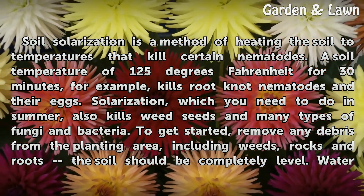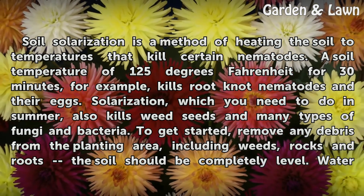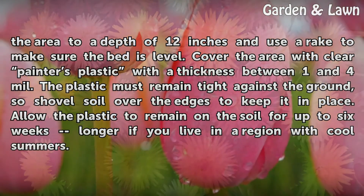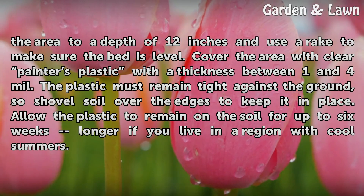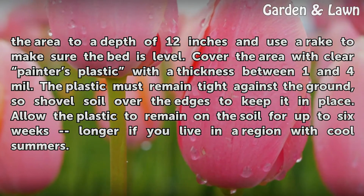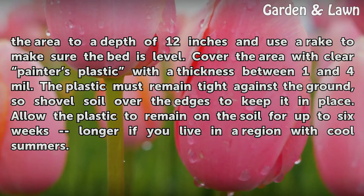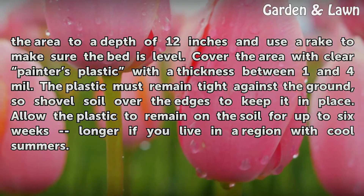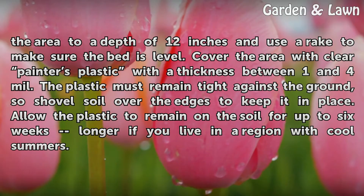To get started, remove any debris from the planting area, including weeds, rocks, and roots. The soil should be completely level. Water the area to a depth of 12 inches and use a rake to make sure the bed is level. Cover the area with clear plastic with a thickness between 1 and 4 mm. The plastic must remain tight against the ground, so shovel soil over the edges to keep it in place. Allow the plastic to remain on the soil for up to 6 weeks — longer if you live in a region with cool summers.